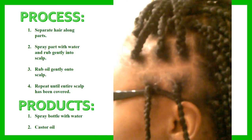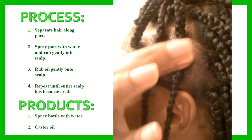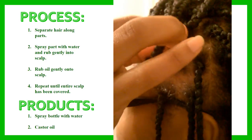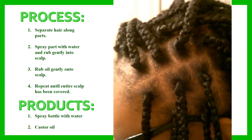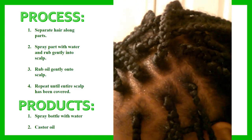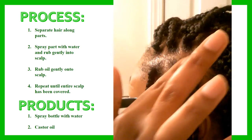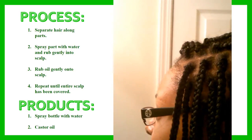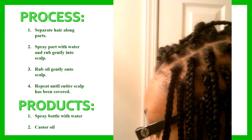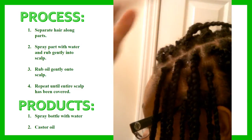I'm separating the braids and exposing each part, spraying just water with my water bottle onto my scalp, rubbing the water in along the part, and then taking castor oil and rubbing that in as well — gently massaging it into my scalp. I continue that through all the parts until my entire head has been sprayed, moisturized with water, and covered with castor oil.